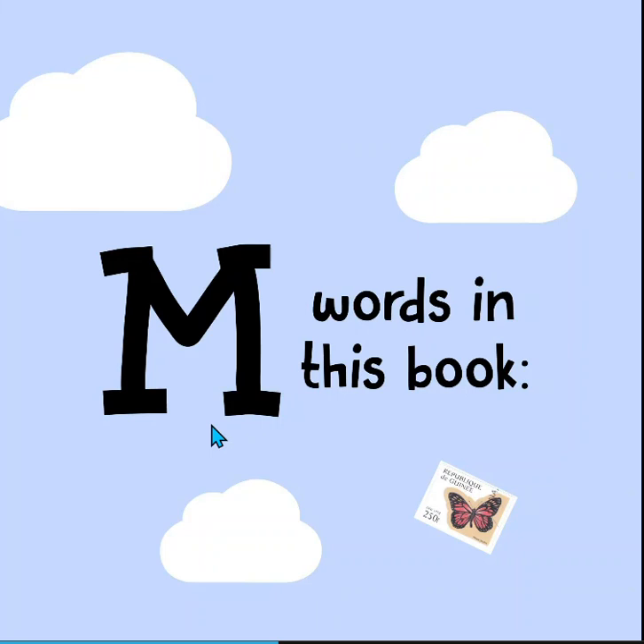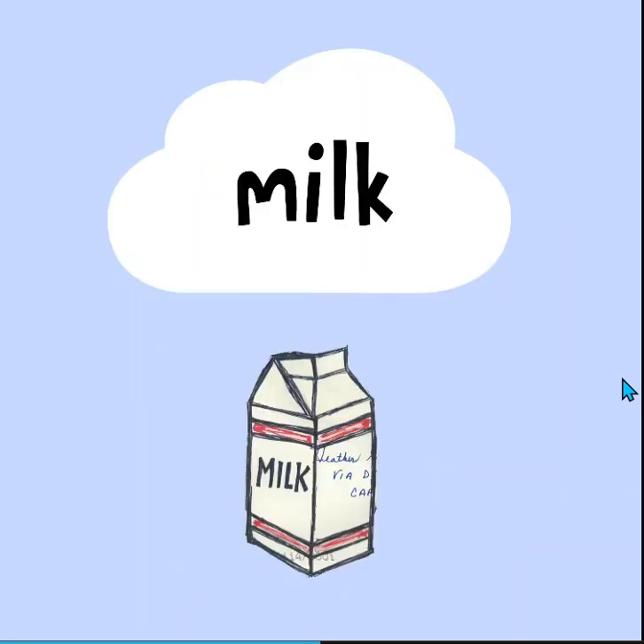Today I have such a fun book for you. It's all about words that start with the letter M. So before we actually read this story, let's go over the M words in this book. The illustrations are super fun. Let's take a close look at those.